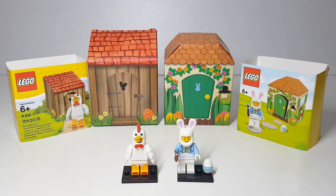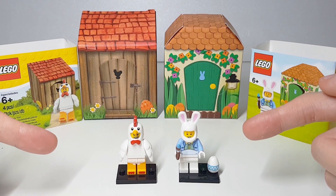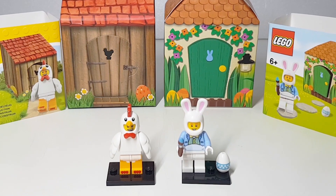Hello everyone, just received my parcel today. Let's check out the 2016 and 2018 Easter egg minifigure series. I always enjoy collecting Lego mini sets like this.